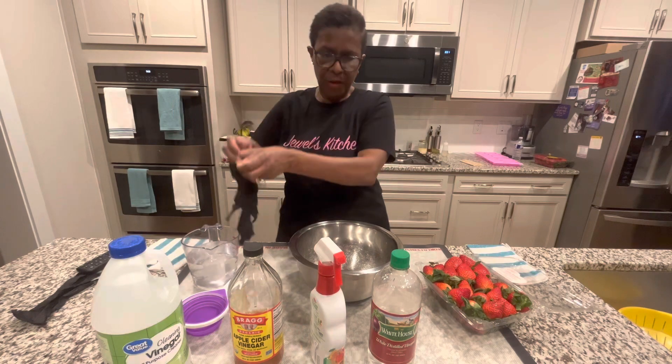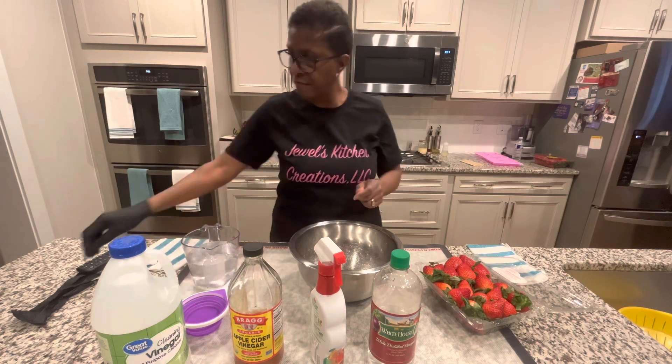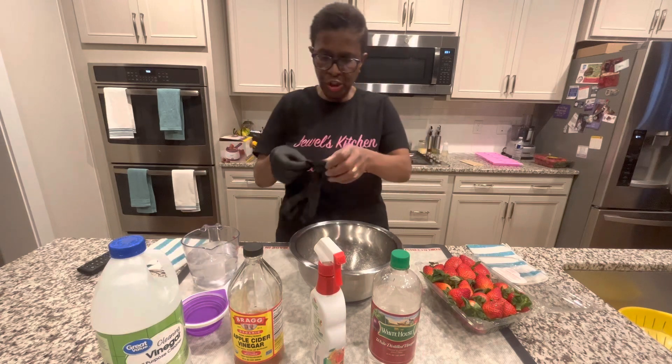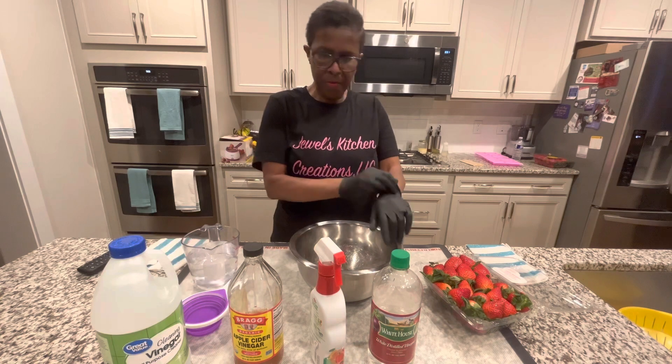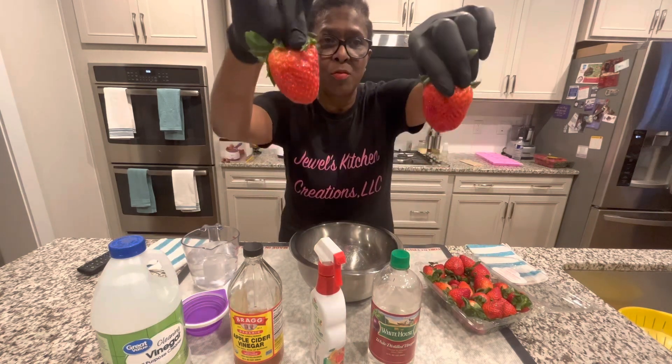We have vinegars — one, two, three different types of vinegar. We have a veggie wash that you might want to use for cleaning your strawberries. These strawberries came from Wegmans. When I say they are huge, really, really big.